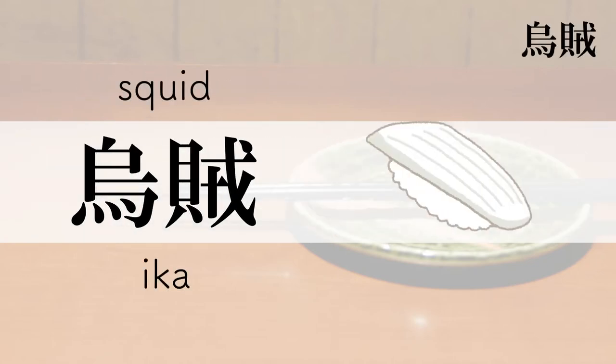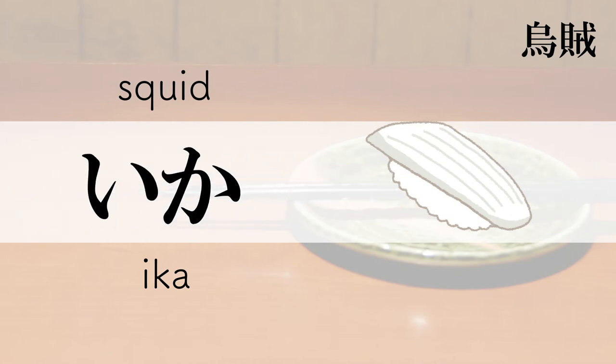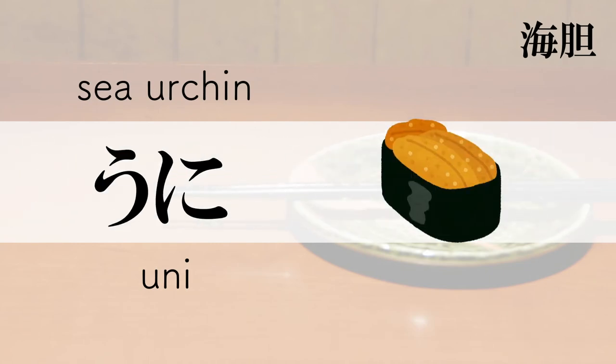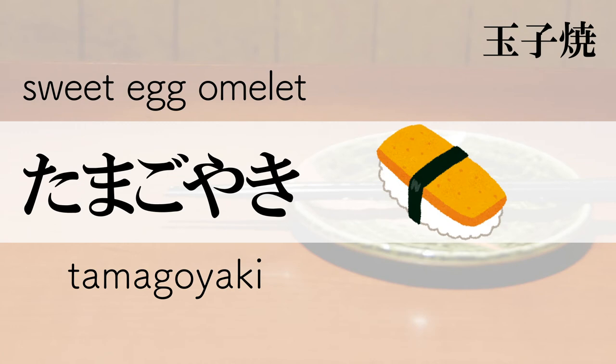Squid — Ika. Sea Urchin — Uni. Sweet Egg Omelet — Tamago Yaki.